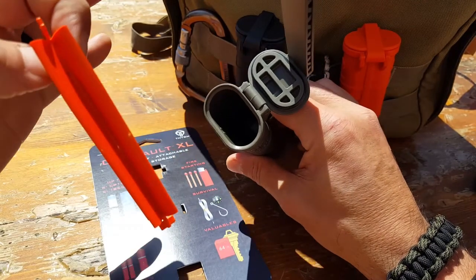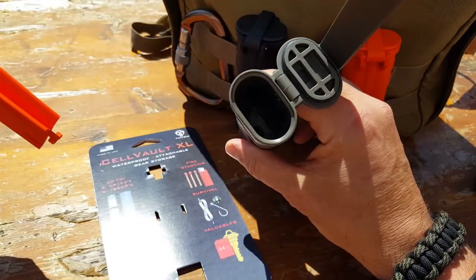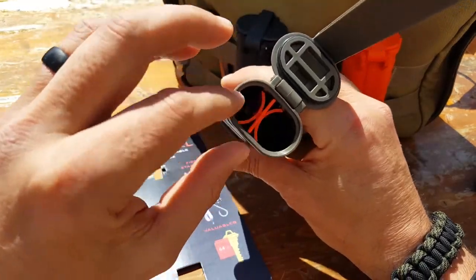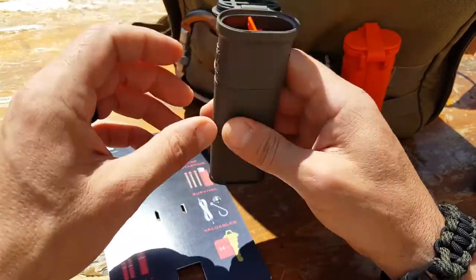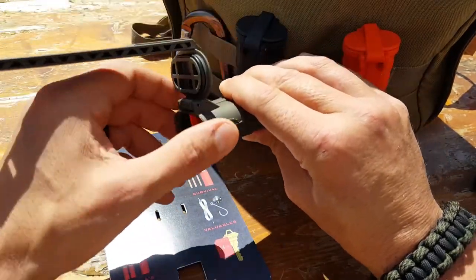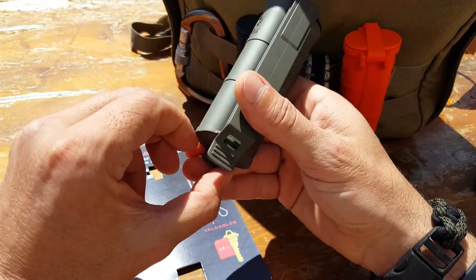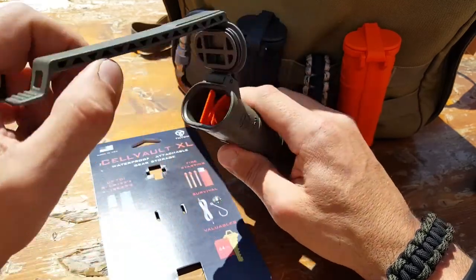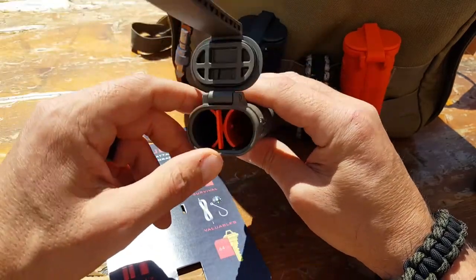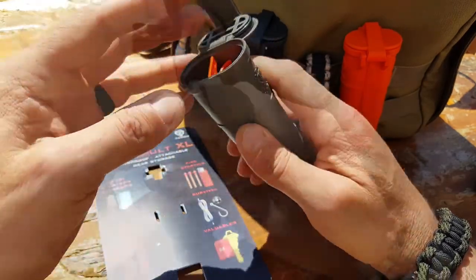The XL comes with a tapered divider. Depending on your battery configuration — if I'm using 18650 batteries I remove it so they fit — but for other configurations the divider helps keep batteries in place and stops them from rattling. Because it's tapered, it holds batteries firmly enough that you actually have to squeeze them to dislodge them, which is great for noise discipline when you're out in the field.